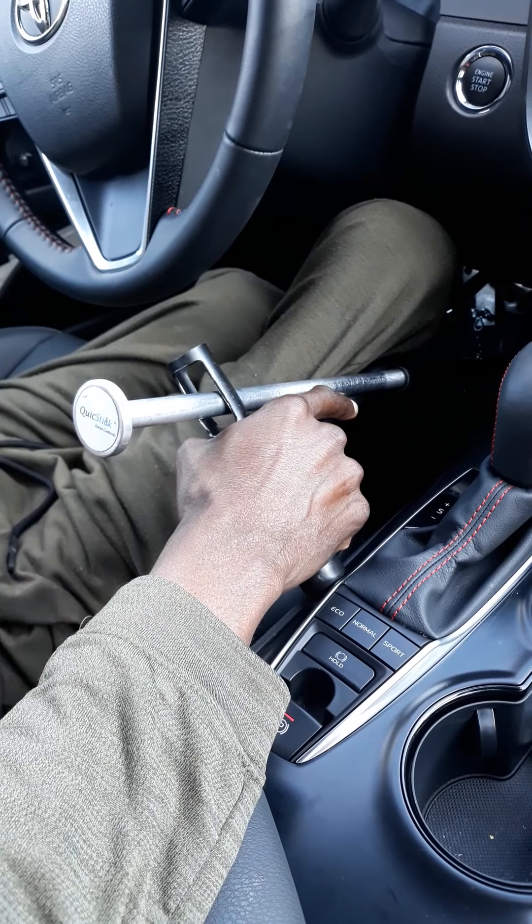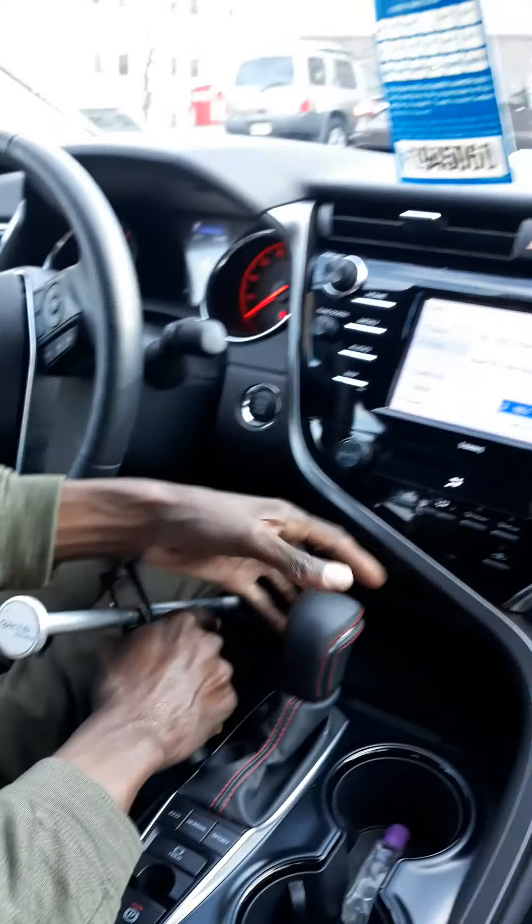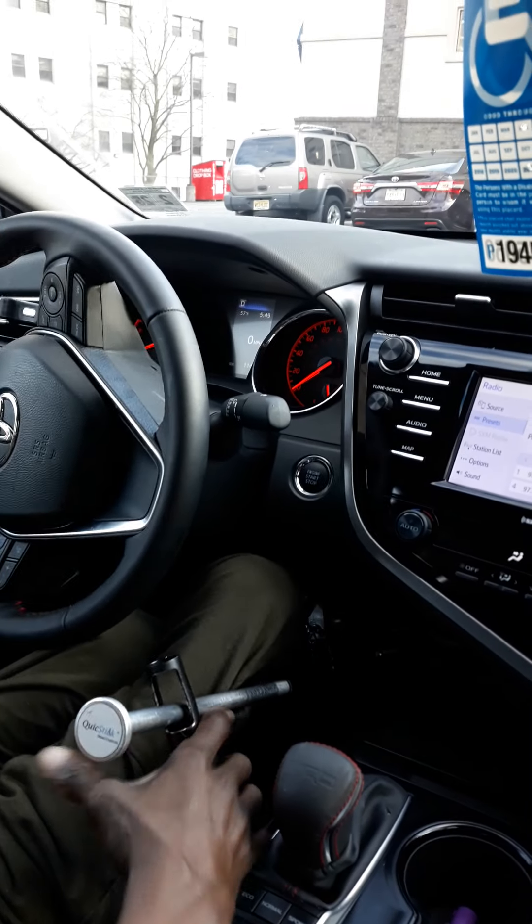Because at the end of the day, you still got to transport the vehicle as well as push yourself to wherever you're going when you get to your destination. So I push in on the brake, I hold the brake down, I grab my lever switch, I shift to drive. That's it — then you're off.